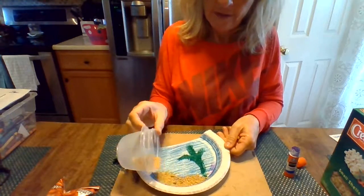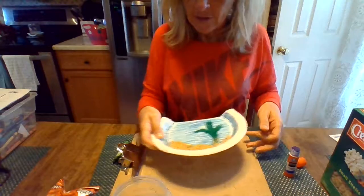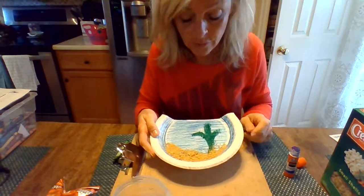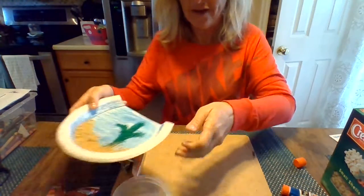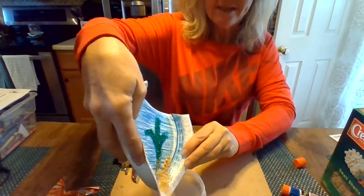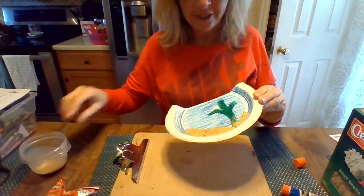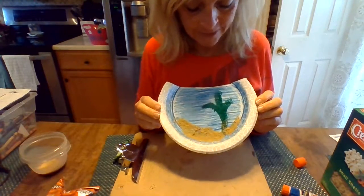We're just going to sprinkle on the graham cracker and shake it around. If you don't have graham crackers or you don't want to do it like this, just use crayons and color it or markers — totally fine. It's your artwork. Now I'm going to put the excess back into my little bowl. We're not going to eat these now because they're dirty. So there I've got sand and I've got a piece of seaweed.